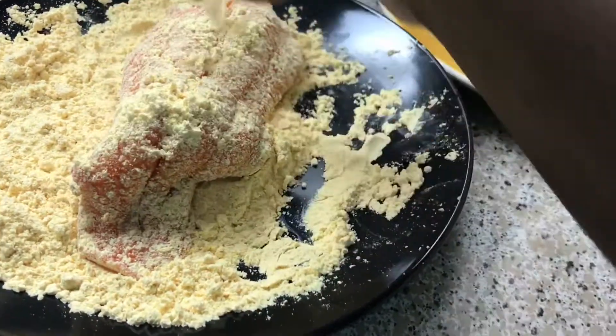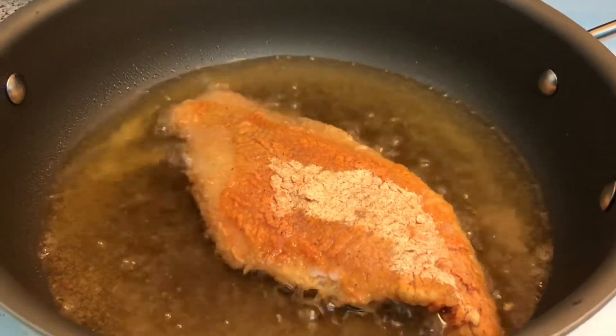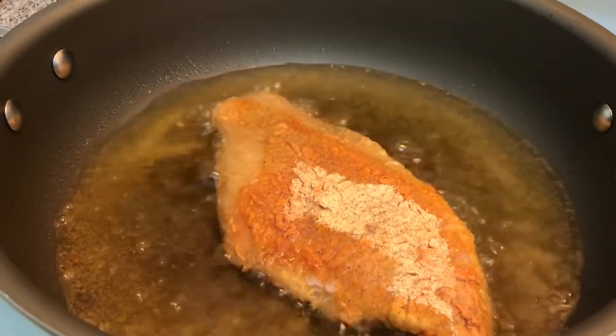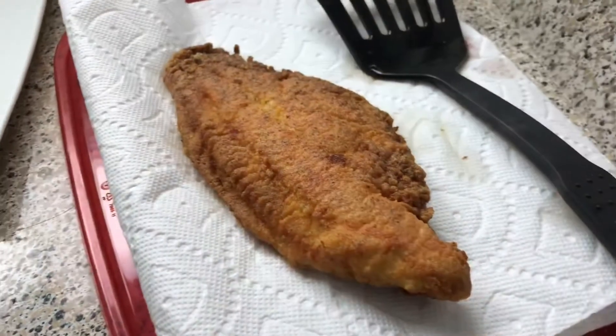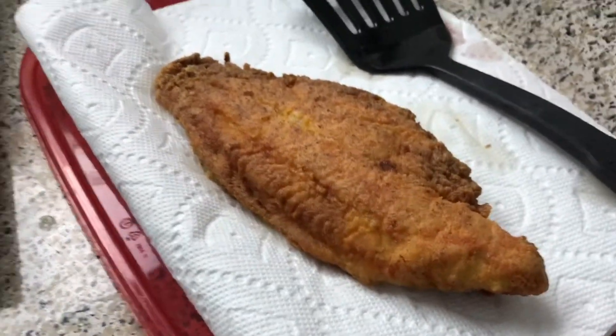And now we're going to fry it. Alright guys, this is my fish right here frying up. I'm about to flip it over — I'm frying for about four minutes. Alright, my fish is nearly ready to go. I'm just letting it drain for a couple seconds on that paper towel.